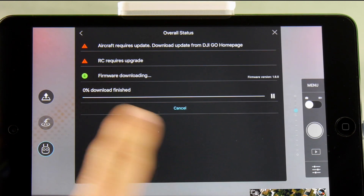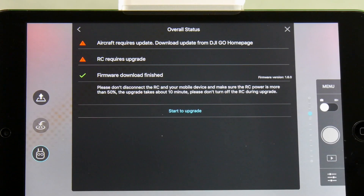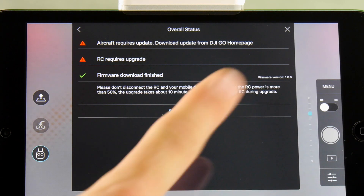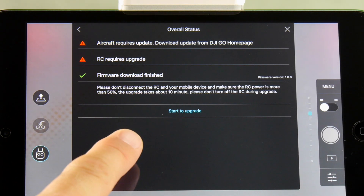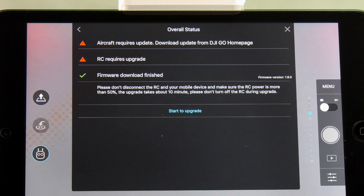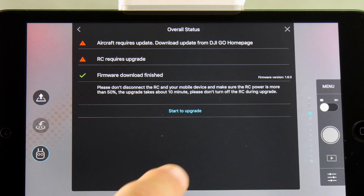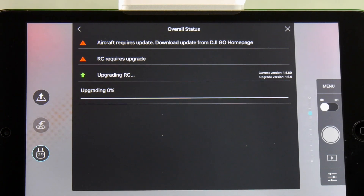Go ahead and download the firmware and we'll walk through the process. Once it's done we'll take it to the next step. Now our download has finished — make sure to read any notes that pop up on the screen because they may differ depending on the firmware. This particular one says: please don't disconnect the RC or your mobile device, make sure RC power is more than 50% (we've verified that), the upgrade takes about 10 minutes, and please don't turn off the RC during the upgrade. So we want to follow those instructions — hit 'Start Upgrade.' You can see it is directly updating the RC, and there's a blue light on the RC indicating an upgrade is in progress.